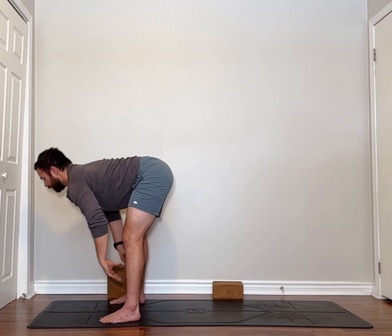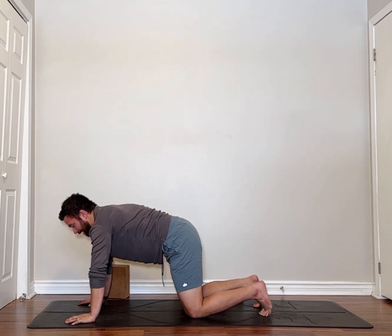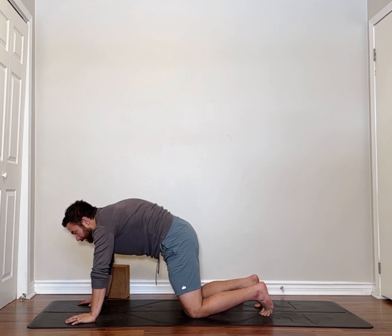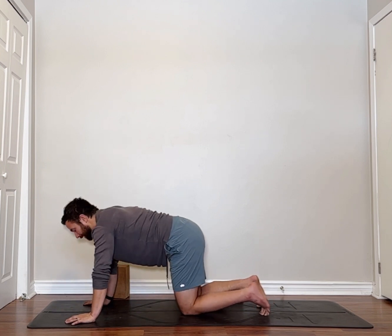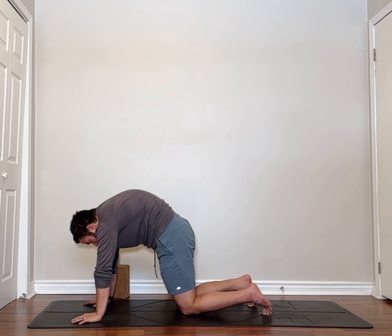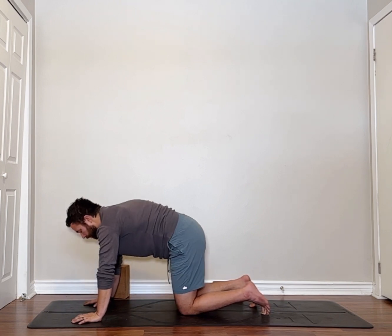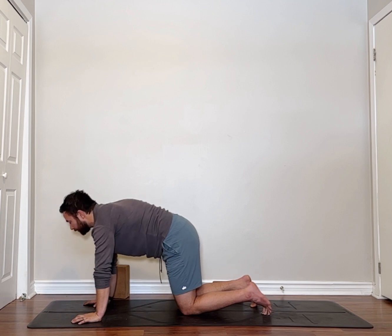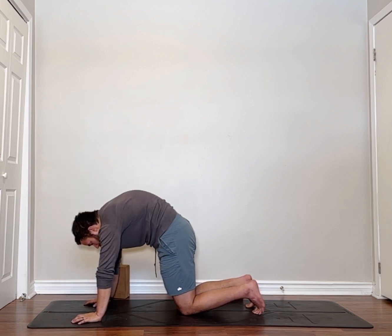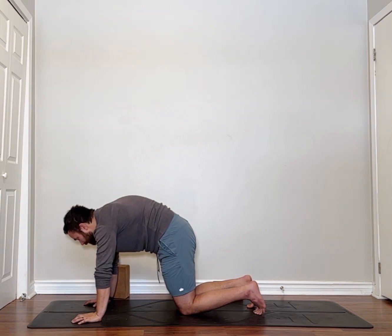Halfway lift, exhale into forward fold, hands to the ground. Step and walk feet back to plank. Bring our knees down. From here we're going to take a few breaths and do cat-cow to release our spine — rotating through flexion and extension just to release. Inhale, stomach down for cow. Exhale, really high up with your mid-spine for cat. Go for five of these — that's one. This is a great way of getting your heart rate down, just connecting with your breath.